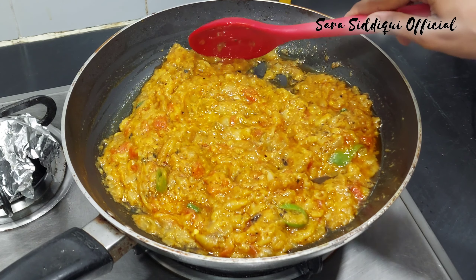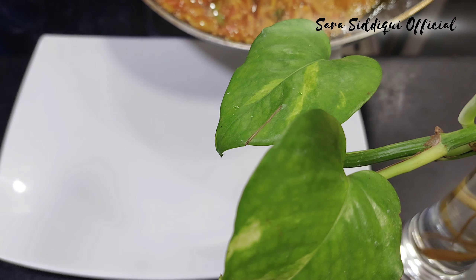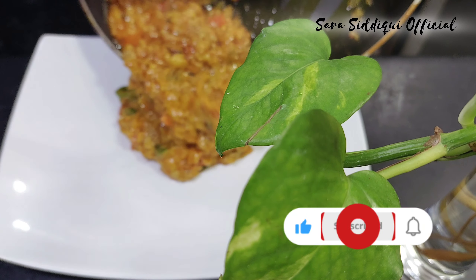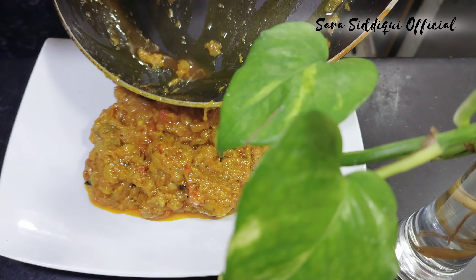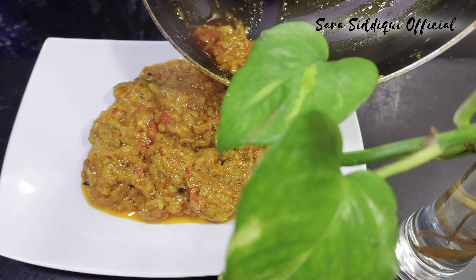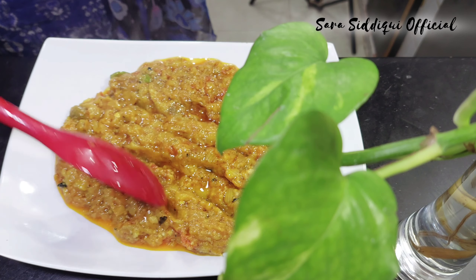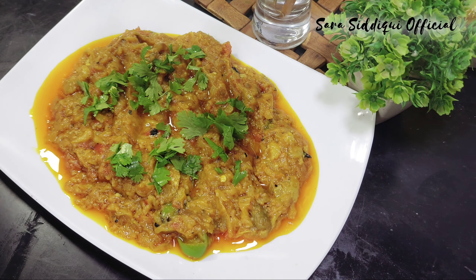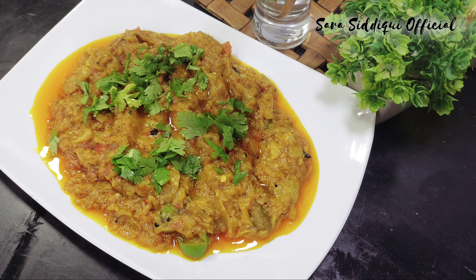امید ہے آپ کو یہ ویڈیو پسند آئی ہوگی۔ اگر پسند آئے تو لائک، سبسکرائب اور شیئر کریں اور بیل آئیکن پریس کریں تاکہ نوٹیفکیشنز ملتی رہیں۔ آخر میں گارنش بھی کر سکتے ہیں اگر چاہیں۔ اللہ حافظ۔